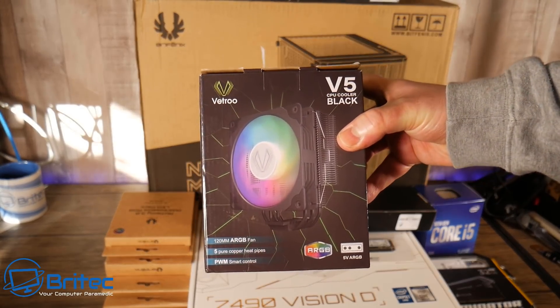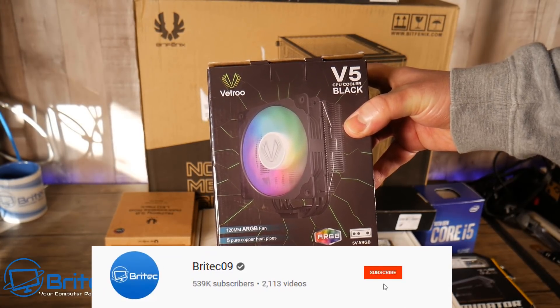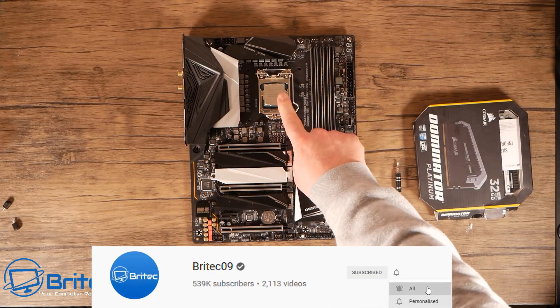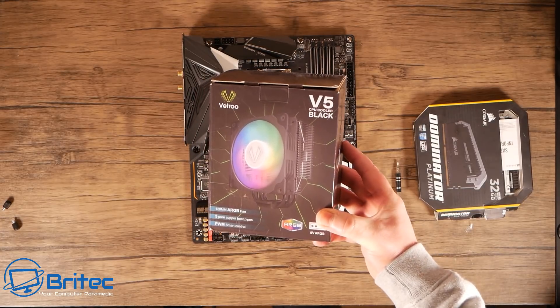Got another video here for you. This is probably the best $30 CPU cooler you've never heard of. It's the Vetru V5 black edition — they do a white edition as well. I'll show you how to install it and exactly how good this CPU cooler is for $30, which is around about £20. Let's take a look at how we can get this installed.